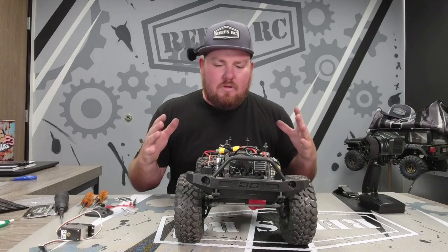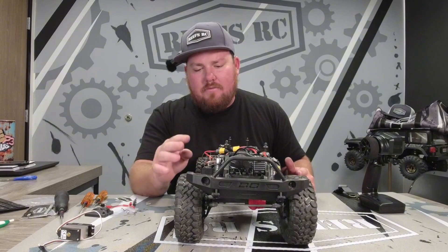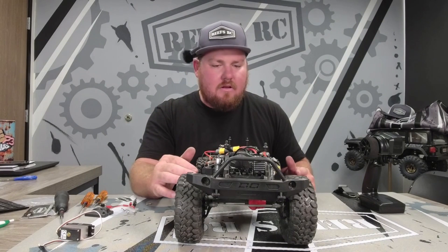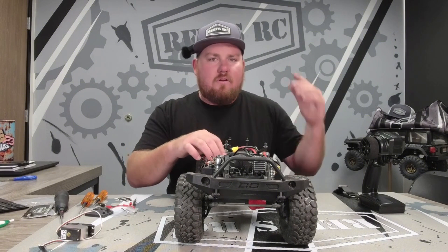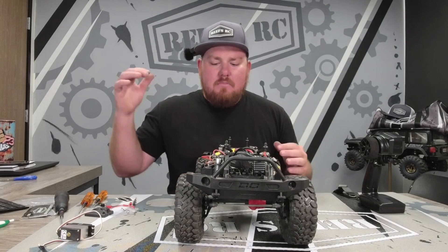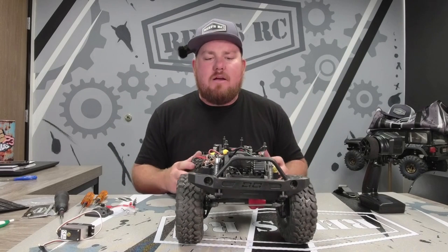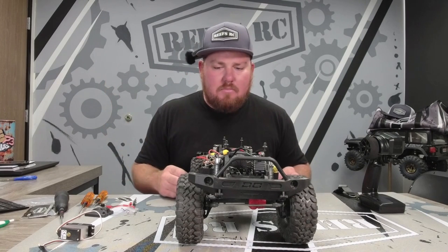Everything is so simple. I'm going to go in and tidy up this receiver box and put that back together. But other than that, it is ready. Brand new from ReefsRC - Easy BEC. Available today. Make sure you pick one up. If you have any questions about install, will it work in this truck or that truck - any questions, make sure to leave comments down below.